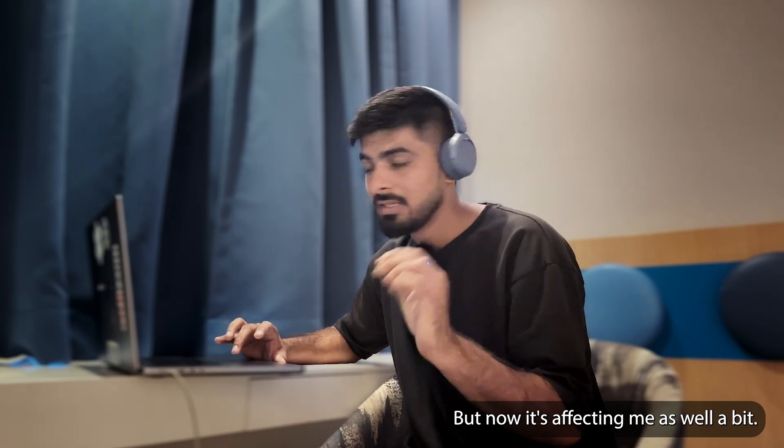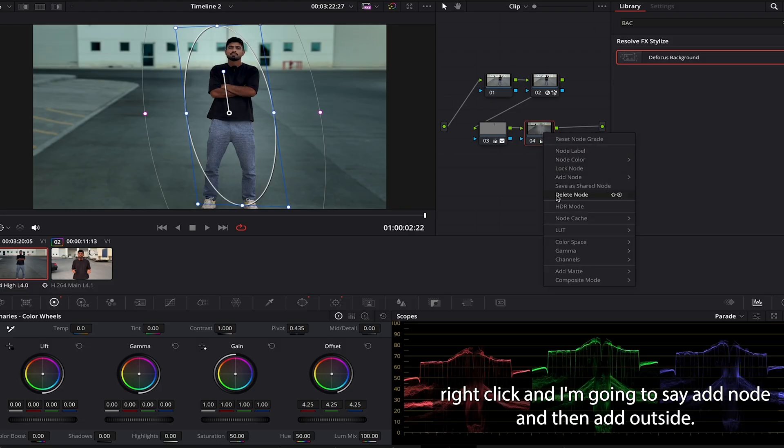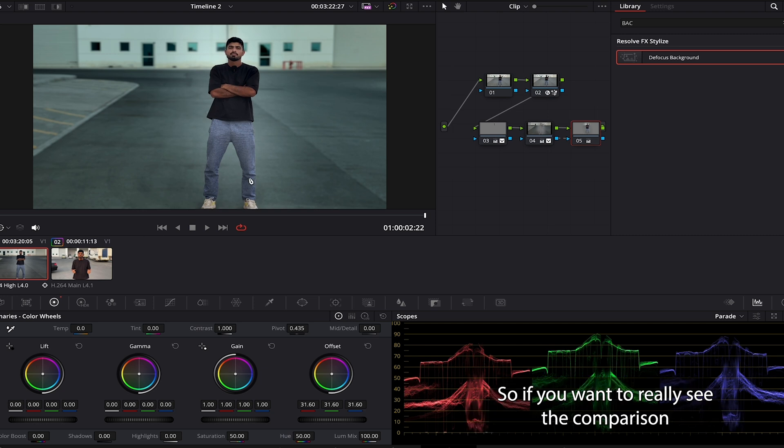Now it's affecting me a bit as well, so to avoid that I'll right-click and say 'add node, add outside.' When I have the outside node, which is just me masked, I'll increase it — now you can see I am brighter and everything else is darker, so I'm very popped out.